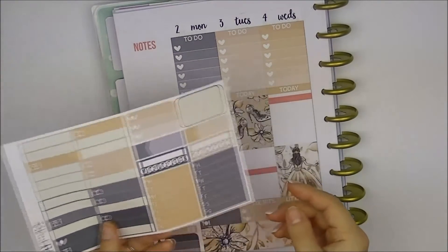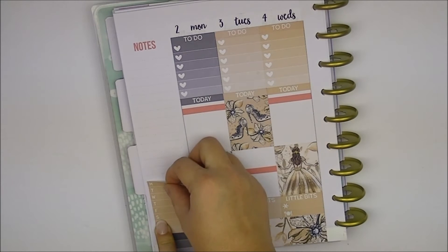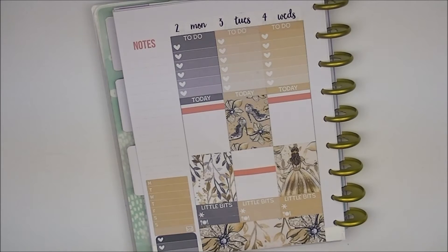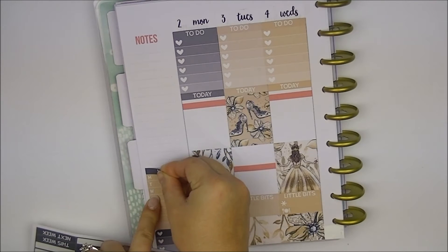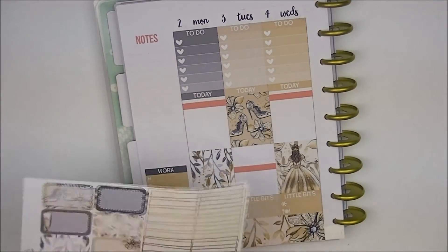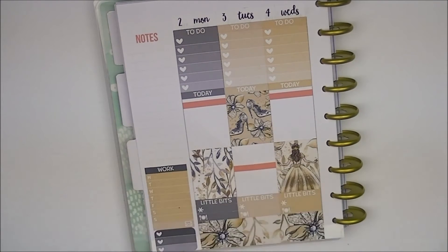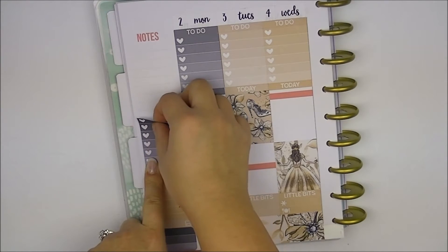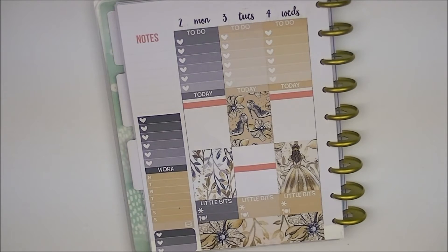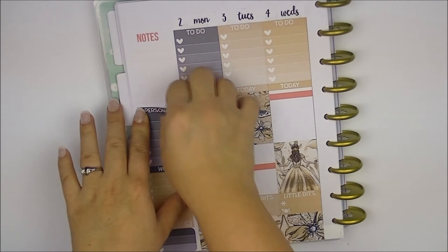For my header, I'm going to use one of these, and if you follow my videos you know I like to flip them over and put one of those Happy Mail stickers on there — it looks cuter. I'm going to use one of these Monday to Sunday full boxes. For work, I did start back at work on Tuesday because Monday was in lieu of New Year's Day. I just wish she went back to doing eight headers so we can choose which color we want to use, even though I don't like this black color.